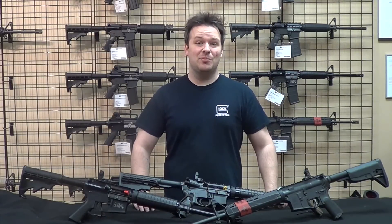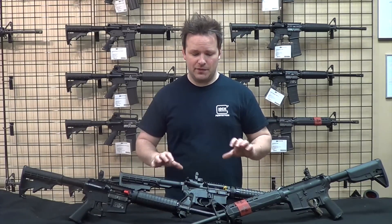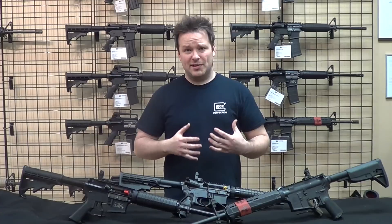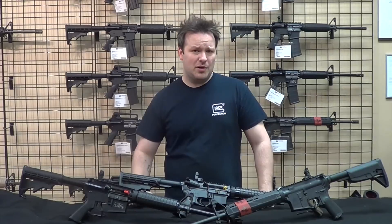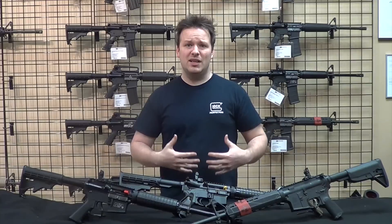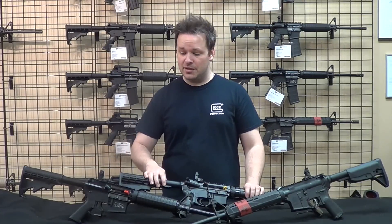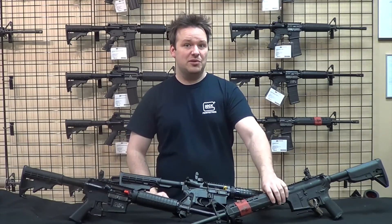Hello and welcome back. This is Chris with Marksman Shooting Sports in Westfield, Indiana. Today we're going to be talking about three of the most popular — what I would call entry-to-mid-level range AR-15s. Those three AR-15s are the Ruger AR-556, the Smith & Wesson M&P Sport II, and the Springfield Saint.